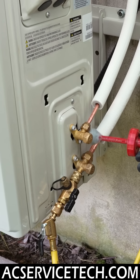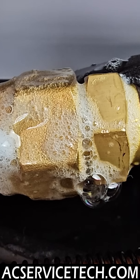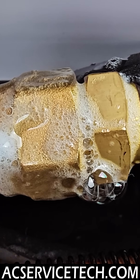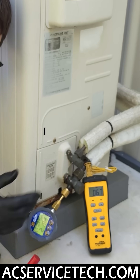A leaky flare joint could have happened during the initial install. You could have a problem where the technician didn't completely pressure test it or leak check it with non-corrosive bubble leak detectors.